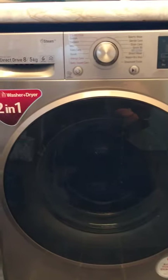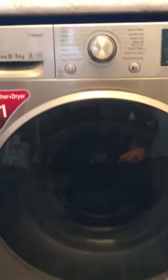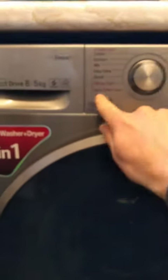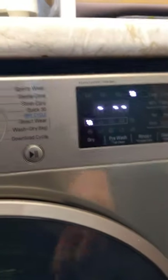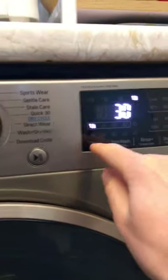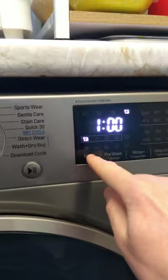Another video in the series on the LG washer dryer, this time how to dry only. Simply turn it on and over here just tap dry — if you do that it will weigh it, but otherwise you can set a time and run through all the different cycles.